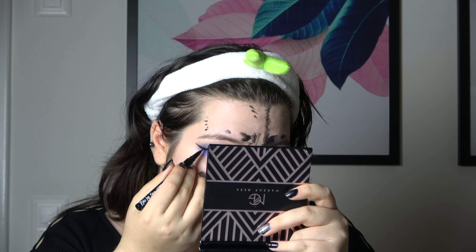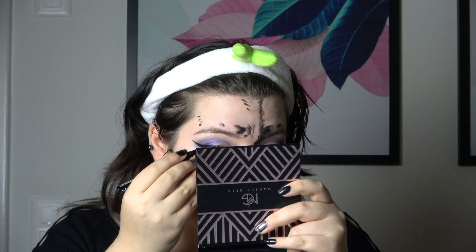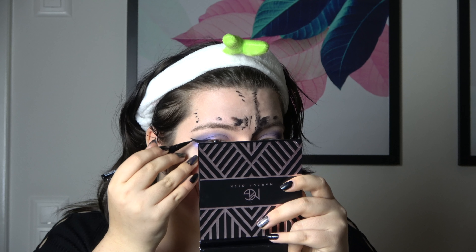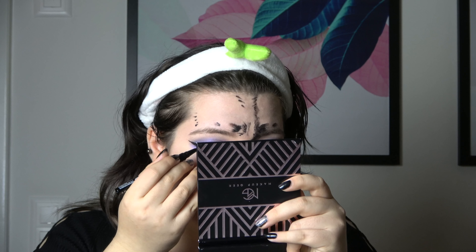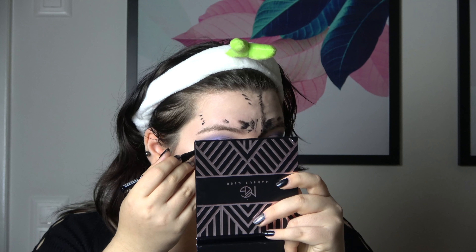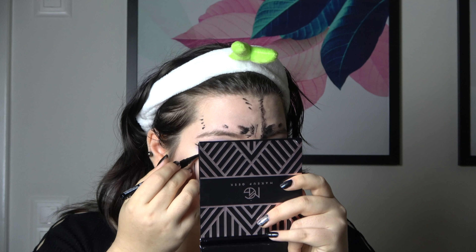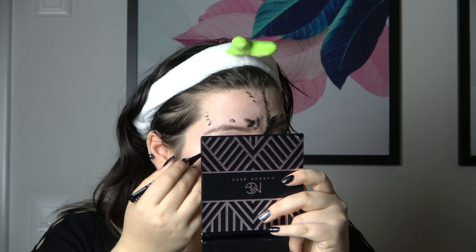And then just drag it into the eye, to leave the space so it doesn't look too wonky. And then draw the lash. My dog is licking her feet in the back, don't mind her.